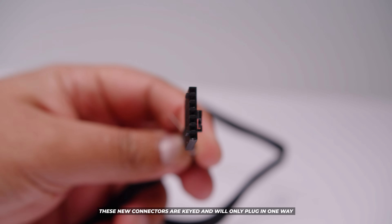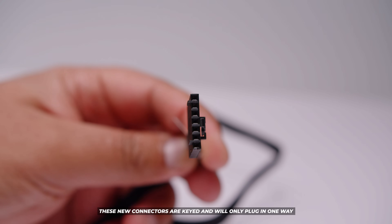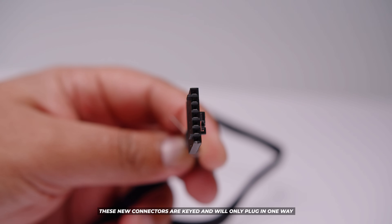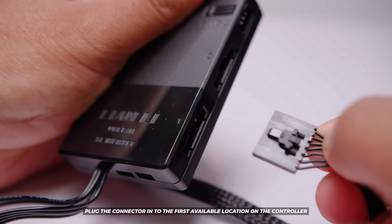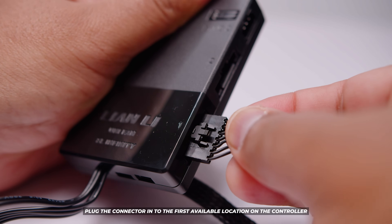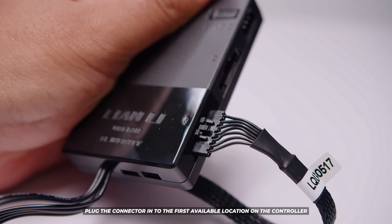We're going to plug in the side of the cable that sends the illumination and fan signal through to the Unifans. You'll notice it's keyed so it can only be plugged in one way — you can't mess this up at all. Locate the first header on the controller itself and slide it into place. When you push it in it'll actually lock so it won't come unplugged.